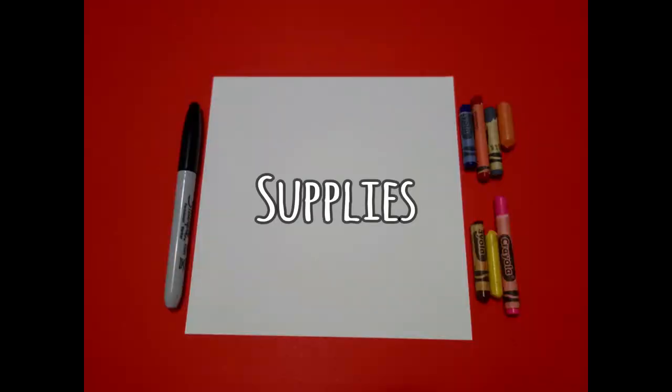Hi, I'm Patty Fernandez and I'm an art teacher. Visit my website at pattyfernandezartist.com. Okay, let's draw. Today's project is how to draw Annie Oakley.